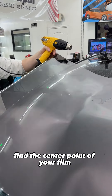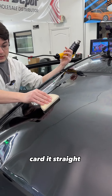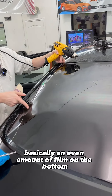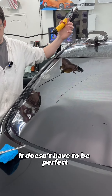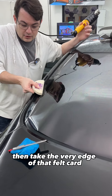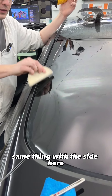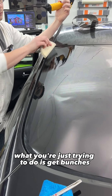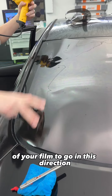Find the center point of your film. Card it straight so you have basically an even amount of film on the bottom and an even amount of film on the top. Doesn't have to be perfect. Then take the very edge of that felt card and smooth out that edge. Same thing with the side here. What you're just trying to do is get bunches of your film to go in this direction.